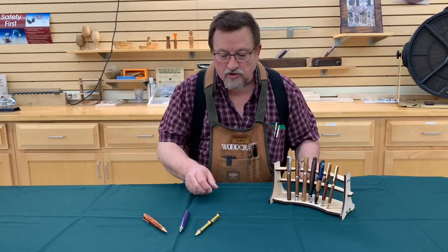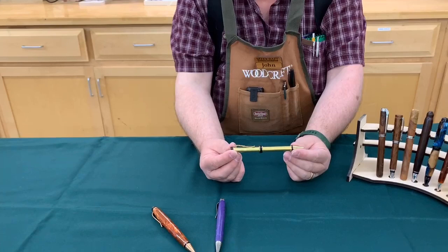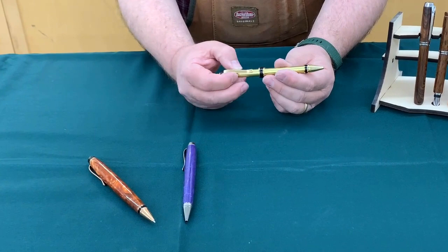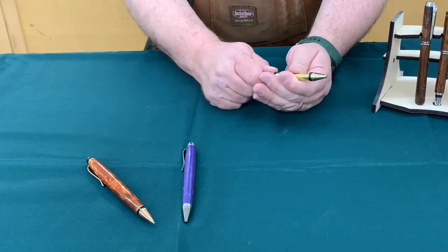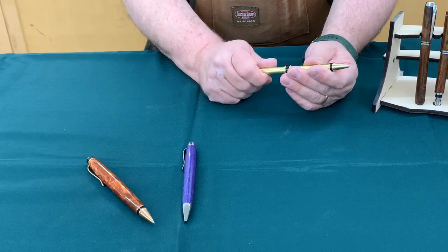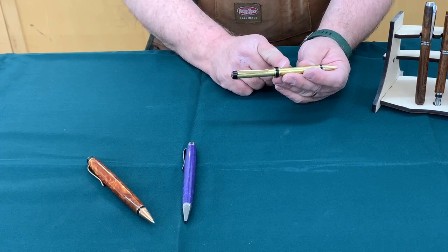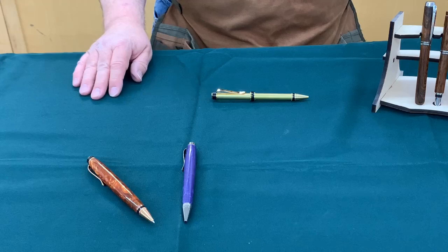So I'd like to show you a standard cigar pen and a standard cigar pen without a blank. A standard cigar pen has two tubes — a longer tube for the lower end and a shorter tube up at the upper end. Then you have a tube that goes down inside this one, which is actually what grabs the mechanism and allows you to turn it to advance and retract your ink fill. Your mechanism actually screws onto a little fitting right here at this end of the lower tube. And I thought there must be a way that we can modify that.